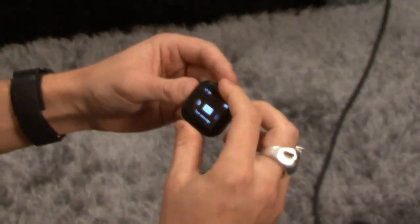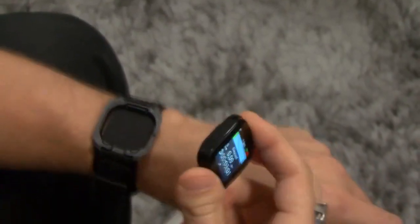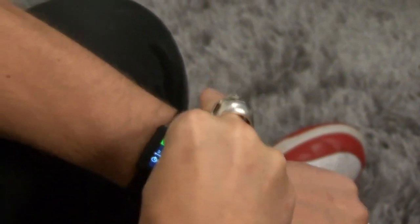LiveView can be worn as an accessory, either by clipping it on to your clothes or something else, or using this wristband. The wristband is very good when you, for example, are out and running. So you just snap it on here.